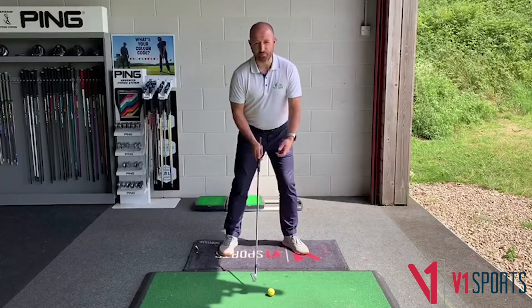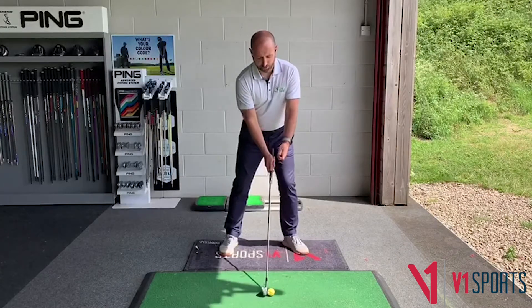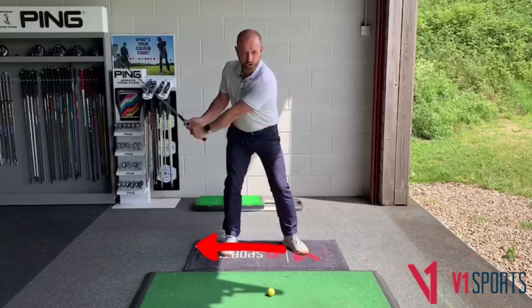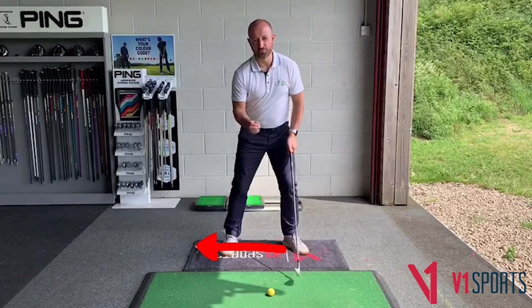Secondly, I describe pressure as a readiness to push. So if we start with a little bit more force or pressure on the lead side, it will help us to push to the trail side to initiate a good backswing.